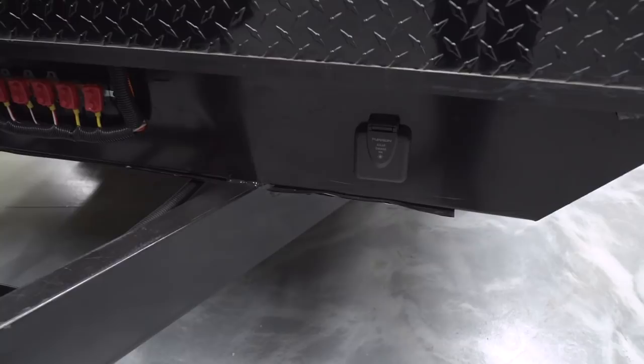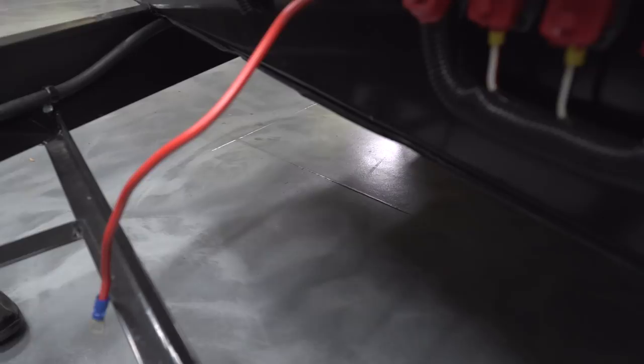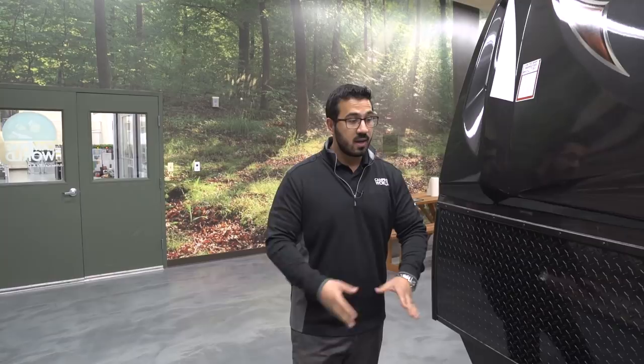You can also see the fully enclosed and heated underbelly. In conjunction with the two-inch thick walls, this camper is capable of camping in later seasons when temperatures dip a little below freezing. Because it is heated and fully enclosed underneath, it helps prevent your lines, tanks, and plumbing from freezing up.